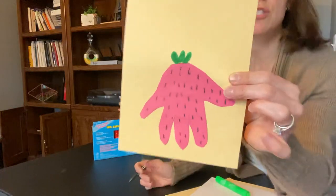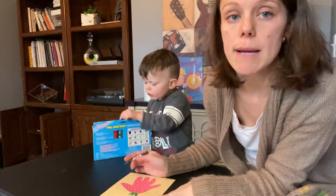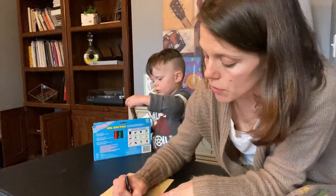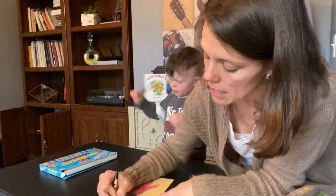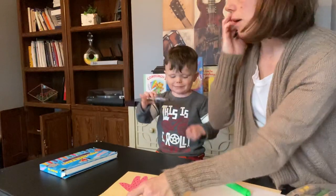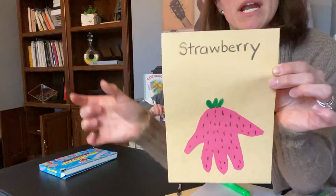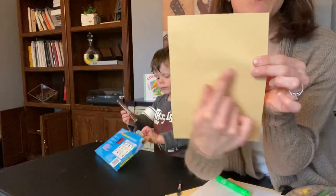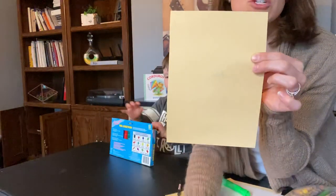And there is our finished strawberry! Now, for my older friends, this would be a great time to start practicing writing some letters. So you could write the word 'strawberry' and they could write it underneath, or you could write it on a separate piece of paper and then they could write it on their own paper. Always encourage them to write their name on the back of their work so that they have lots of space to write their name.